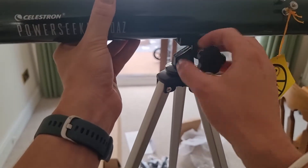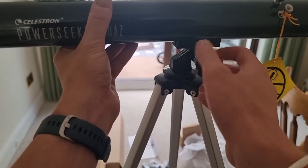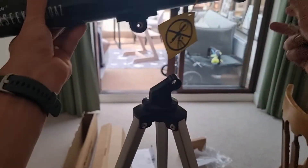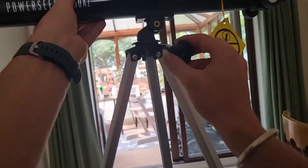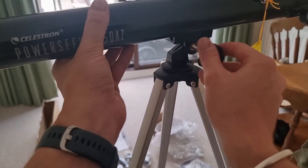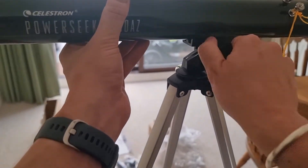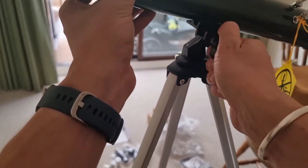It's quite tricky to do, so let me show you again. You're placing the tube over the top of the mount and then screwing the bolt through — make sure you get it aligned properly so you don't cross the thread. Work it through carefully — this is just tightening the optical tube to the tripod. There you go, that's clicked all the way through.